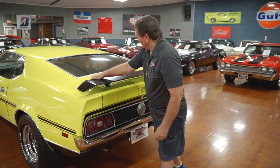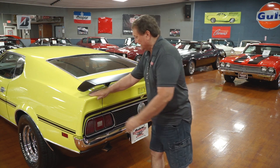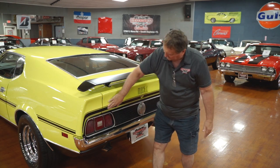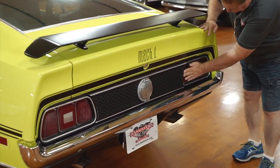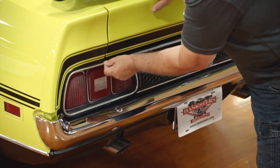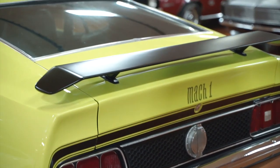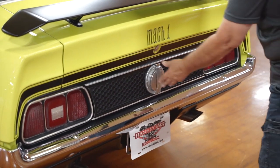This is the rear section of our Mach 1 style Mustang. It's got a rear spoiler on it, semi-flat black the way it would have been from the factory. Look at the paint and the fit of the rear deck — like an eighth of an inch on each side, just as nice as you'd ever hoped to find. Flat black striping, Mach 1 designation. The lenses and trim around the tail lights are very nice — no cracks, no fading. The trim surround here is just as nice as you'd ever hoped to find — plastic that mimics the front grill, giving it a nice character.